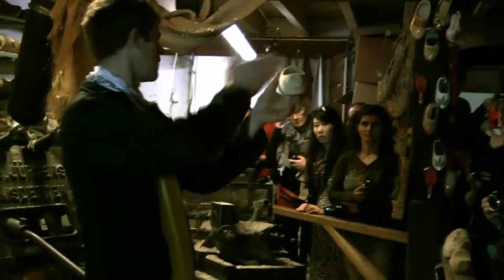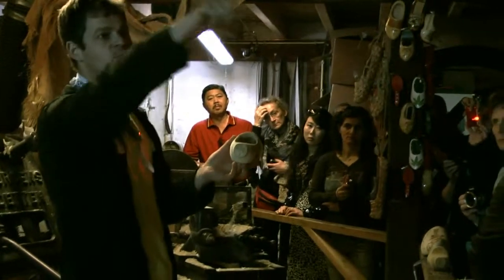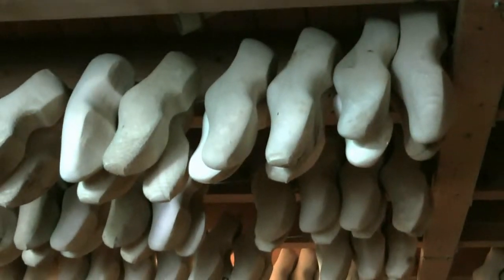Now, after that, we cut the back and the front. We hang it up to dry for 2 weeks or longer. Then polish outside and inside, painted.